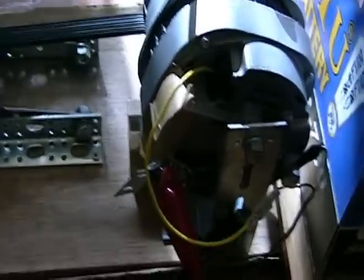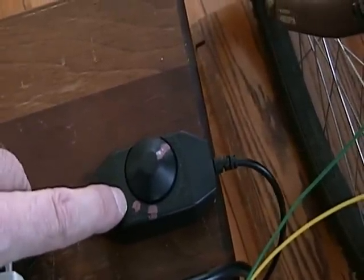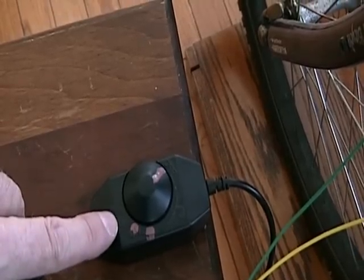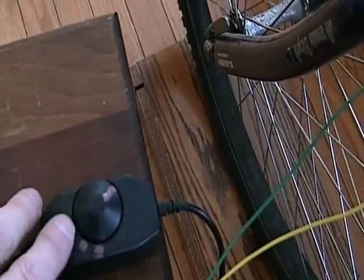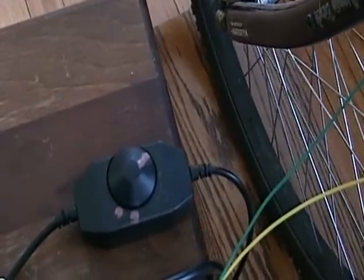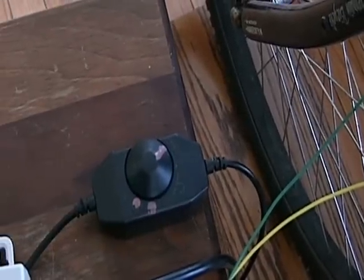I looked at the different modules available on the market to do the same thing, and what I came up with was this $10 LED light dimmer, which uses the same technology — pulse width modulation — to vary the amperage. It keeps 12 volts in and 12 volts out, but by varying the pulse width it changes the amperage. This particular model varies the amperage from 0 to 2 amps, which is plenty for my application.